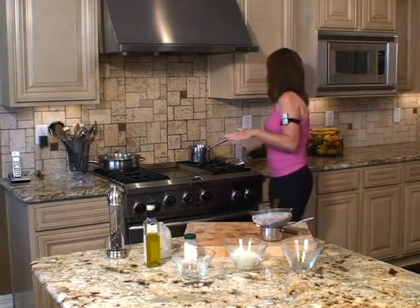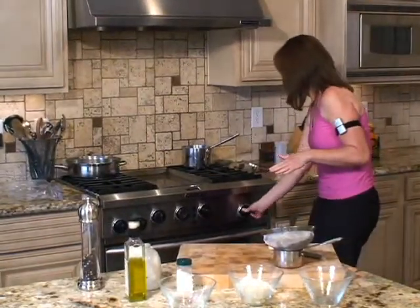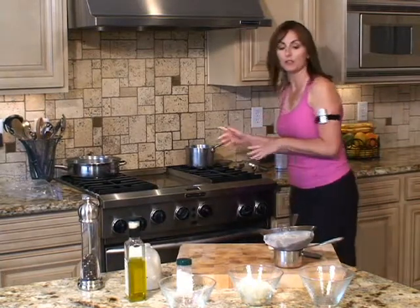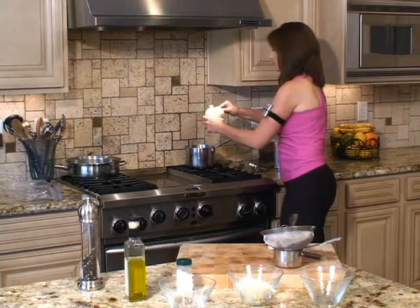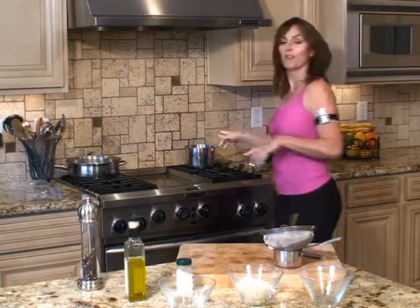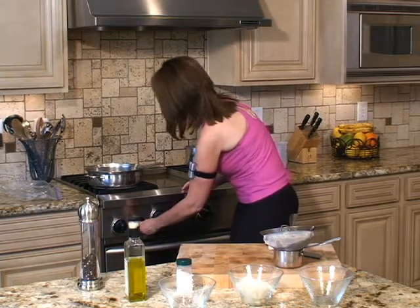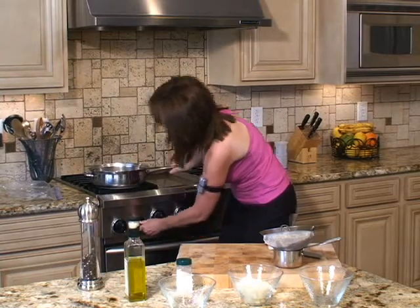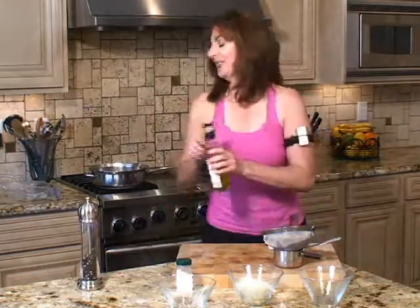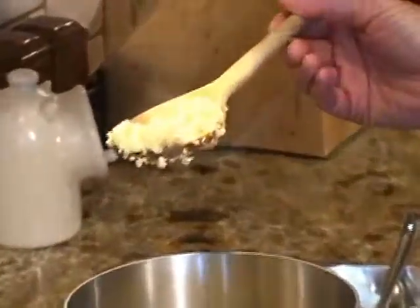So now I'm going to get my quinoa started. I've got my water here, I'll get the burner going and bring that to a boil. I'm going to add some salt. And then while I'm waiting for that to come to a boil, I'm going to go ahead and start my onions. I've got a little olive oil in there. If you look in real close, you can see those little white ringlets — once you see those little white ringlets, you know that you're done.